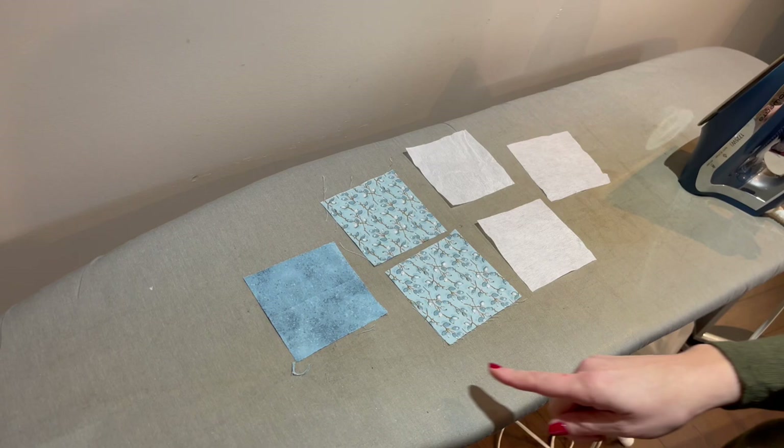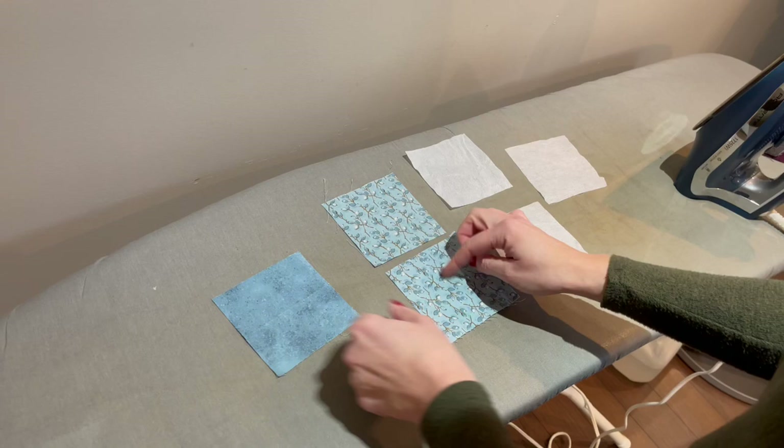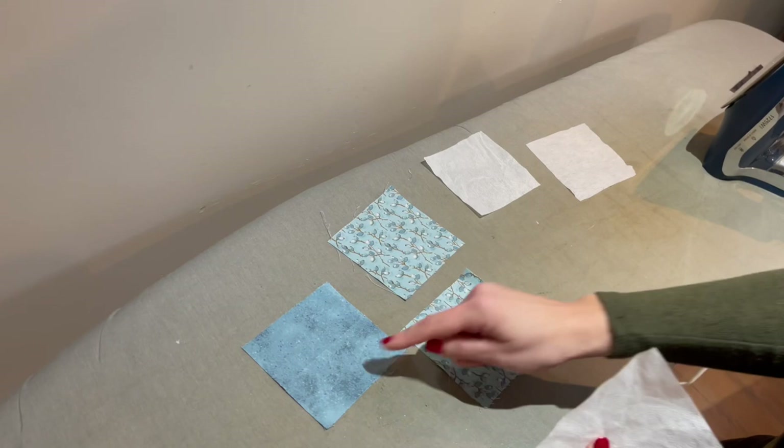For this quick and easy bookmark you need three pieces of fabric, each measuring four inches by four inches — perfect squares. I've chosen one more solid fabric and two print ones. I'm about to apply interfacing, and each of your squares needs interfacing, so I have three pieces of interfacing cut as well.